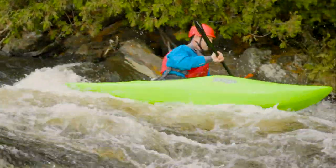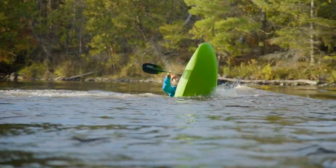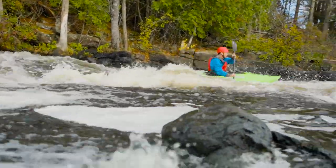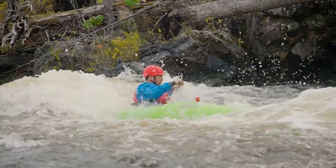The Antics has a low-volume, slicey stern for playing stern squirts and pivot turns, while it has a more bulbous bow section for punching through waves and for surfacing very quickly when you're boofing or going over drops.